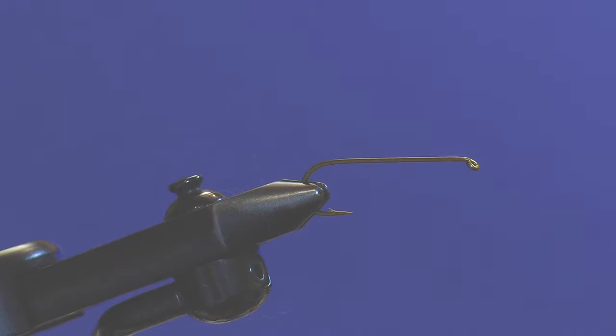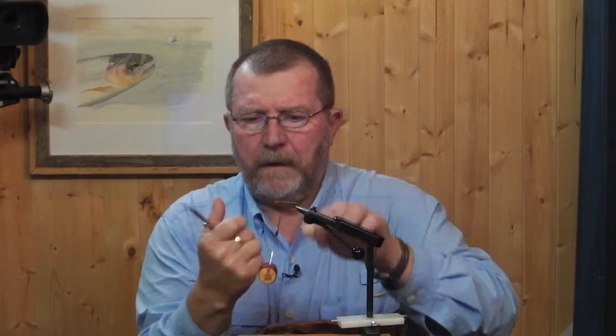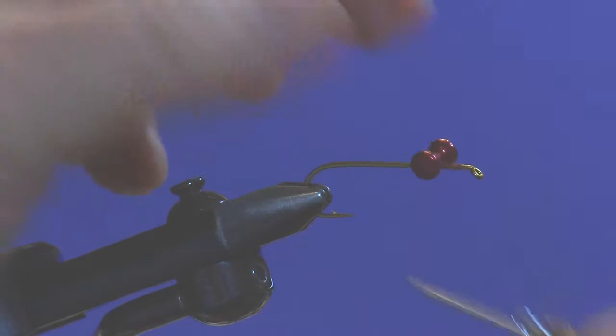In the vise I have a Tiemco 300 size 4 streamer hook. To it I'm going to attach some 6-0 red uni thread. I'm not going to coat the entire hook shank because all we're going to do is tie some eyes on the front of this thing, and there's going to be nothing tied to the hook behind the eyes. Everything's going to be tied in front of the eyes. So I'm going to attach some red barbell eyes, leaving myself enough room in front of them to tie on some materials.